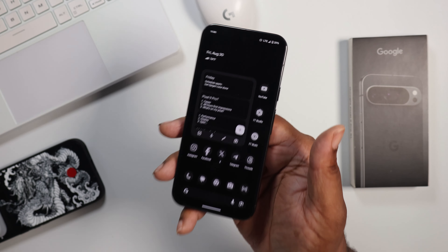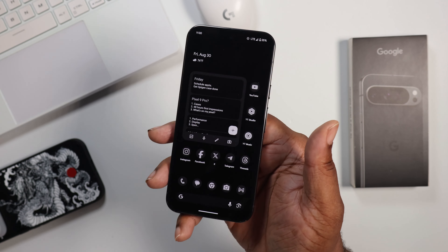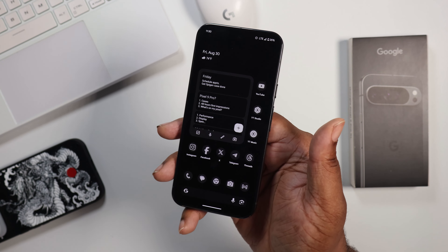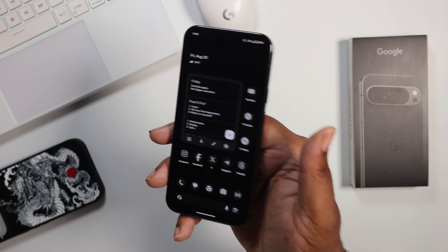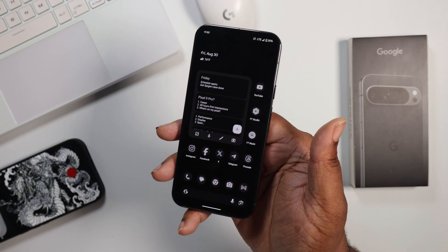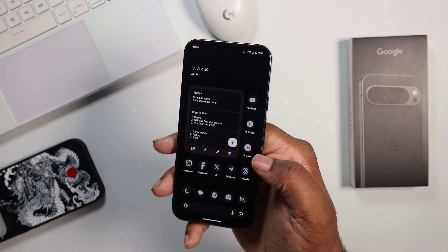I just wanted to share my battery life test — how I got over seven hours of screen on time and over a day of use. I feel like this device did really well, probably better than any Pixel I've ever had. I also wanted to share some battery saving tips. It's your boy BG Tech Life — if you're not subscribed, get subscribed. Peace.